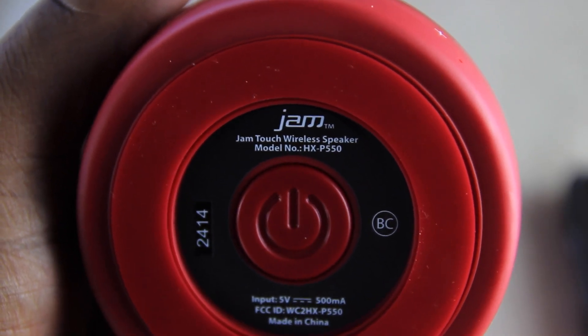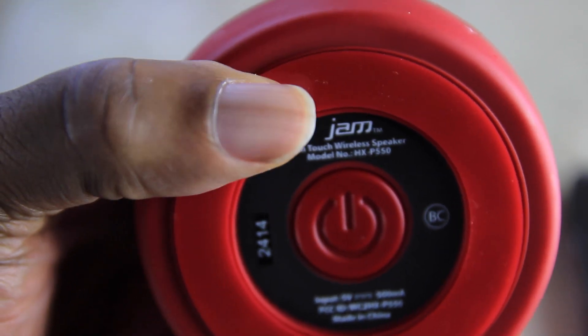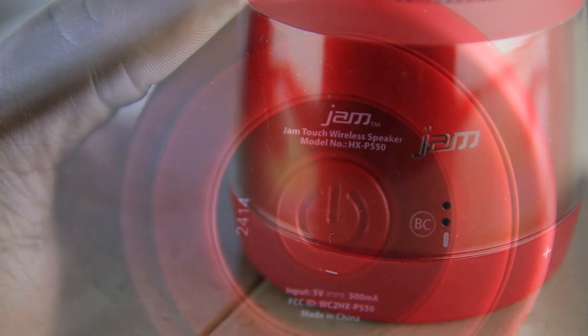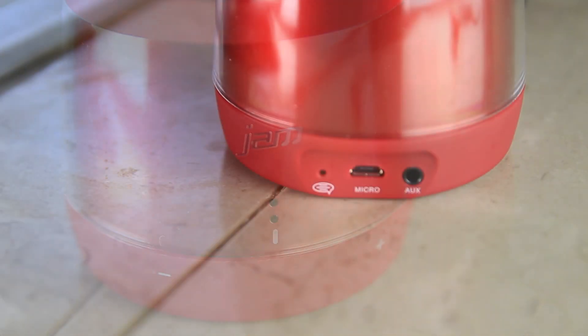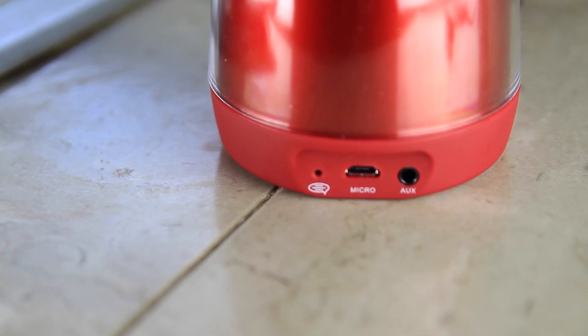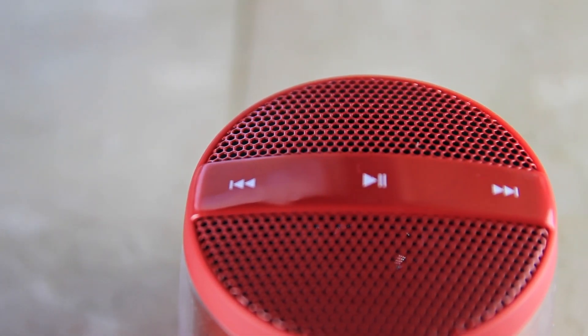Turning it on is pretty simple — just basically press this little button. It has those sticky pads on there so when it's sitting on a desk or whatever, it doesn't rumble around. Taking a look at the Jam Touch, it looks pretty good. I really like the glossiness on it. On the back side it has the micro charging port and the aux port.